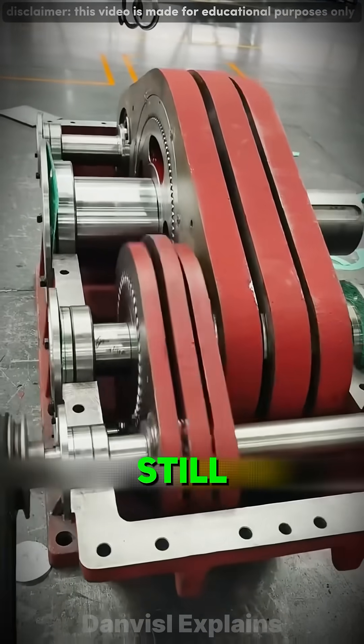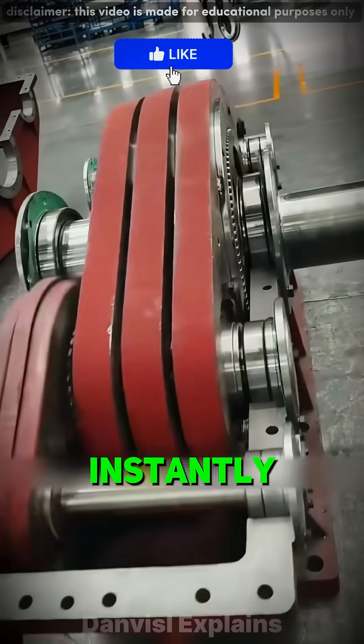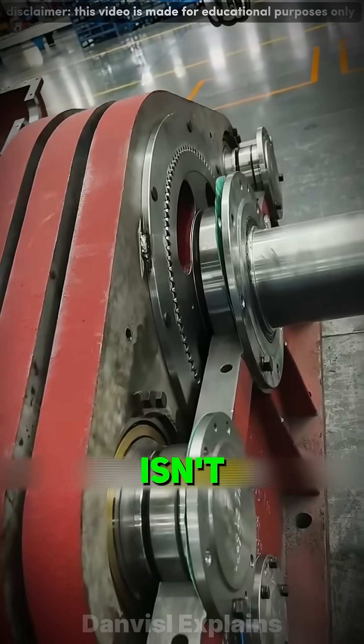Even better, if you still want more power, you can connect two reducers together and the strength doubles instantly. This is the unique mechanical wisdom created by the Chinese. Isn't it amazing?